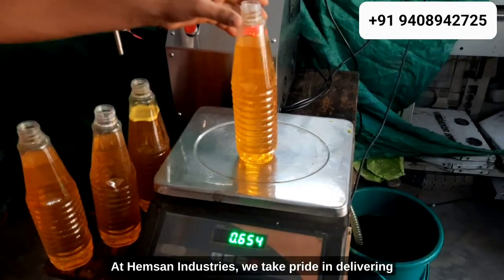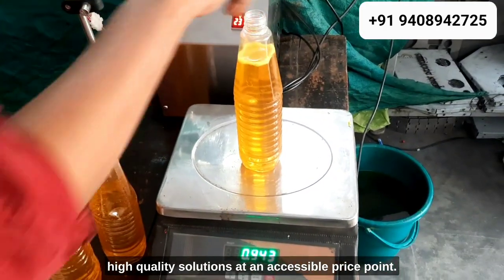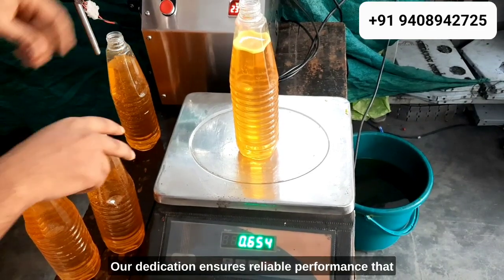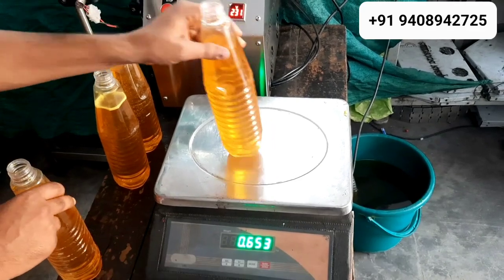At Hempson Industries, we take pride in delivering high-quality solutions at an accessible price point. Our dedication ensures reliable performance that consistently meets and exceeds your expectations.